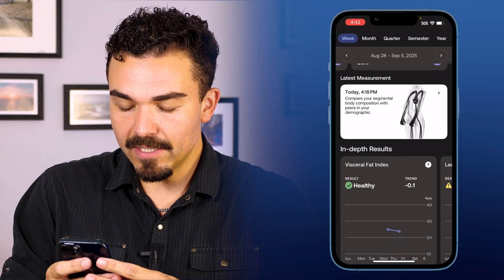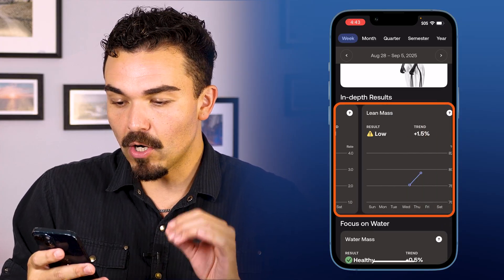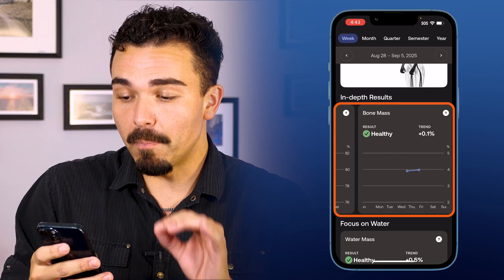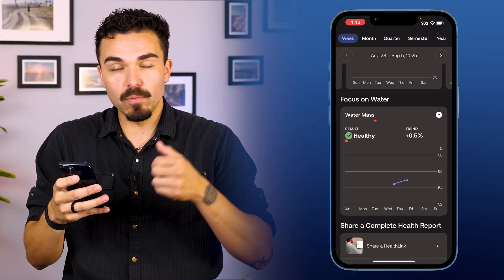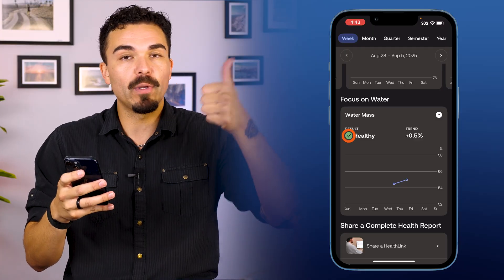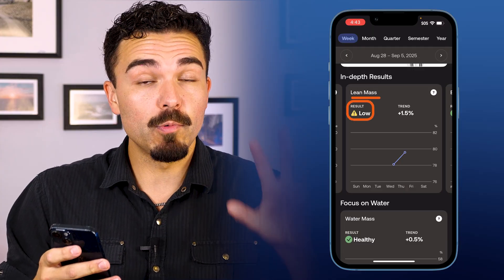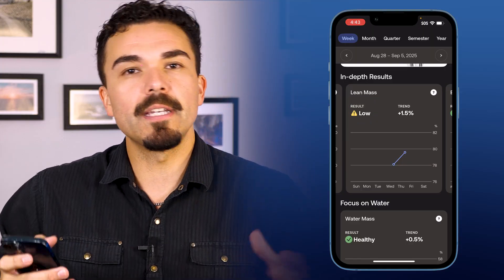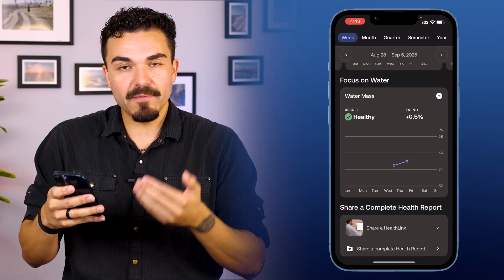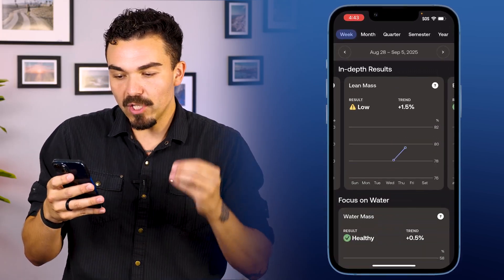Scrolling down further, here's where we can see visceral fat index, lean mass and trends over time, bone mass, and water mass. It tells you with little check marks — my water mass gets a green check: healthy. My lean mass shows low with a caution symbol, meaning I need more muscle relative to my age. The app is very easy to read, easy to see graphs, and if you want more information on every single section, there are links at the bottom. What I like most is how easy it is to see the trends over time — is your diet helping you lose weight? Is your workout regimen helping you build muscle?